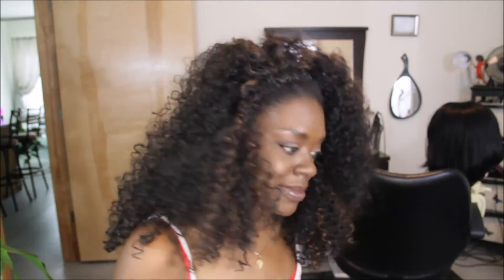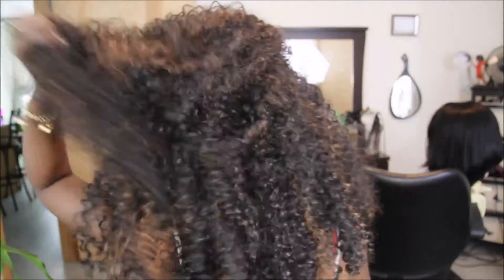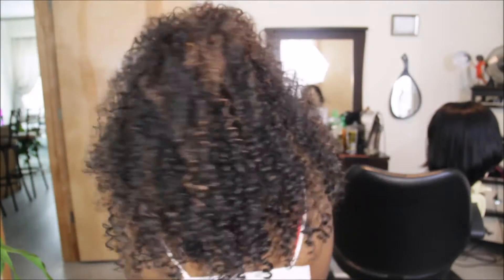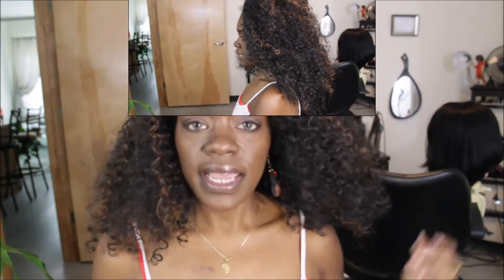Let me give you the whole 360 so you can see how this unit looks — the front, this side, the back. Let's stand up so you guys can see. The last time I did a review on a big hair unit I had her pinned up, and I had a question about how the unit looked down. So this is how this unit looks down, and I don't wear it down like this.